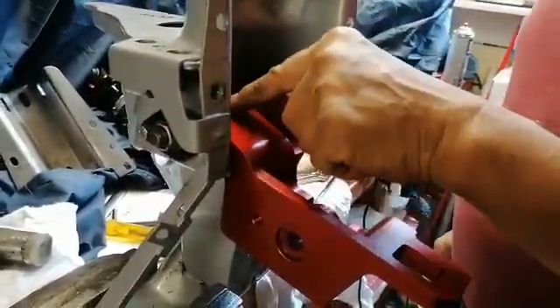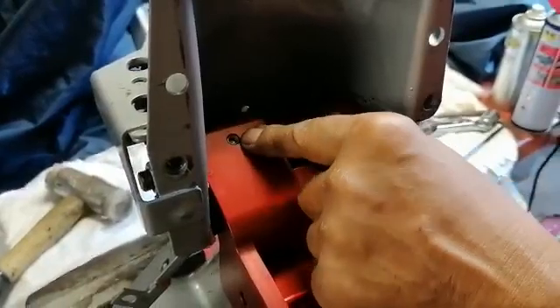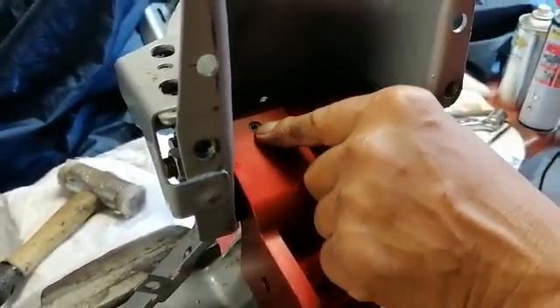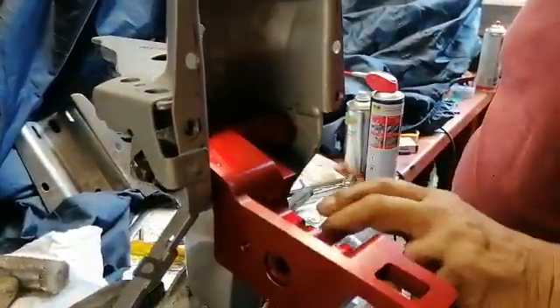As I said before, unscrew that grub screw there with an Allen key. Put a few drops of oil in - don't fill it, just five or six drops. Put it back in again and then just work it. You can do that periodically as part of the maintenance on the kit.